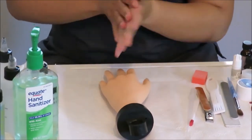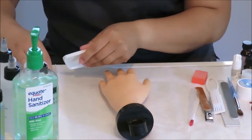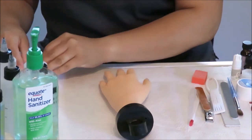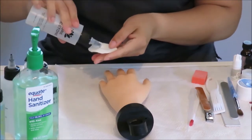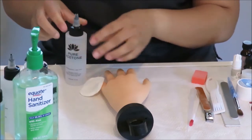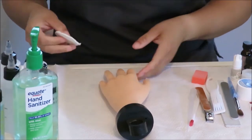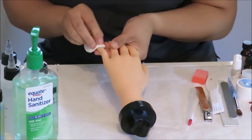Begin the task by sanitizing your hands. This is the same client, so you do not need to sanitize the mannequin hand. We will start off by removing any residual polish on the nail that you are going to sculpt — in this case, it's the pinky or the little finger.